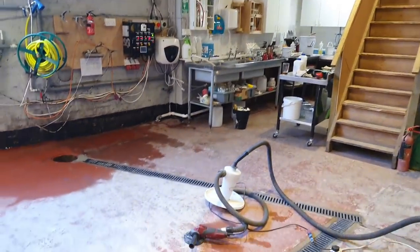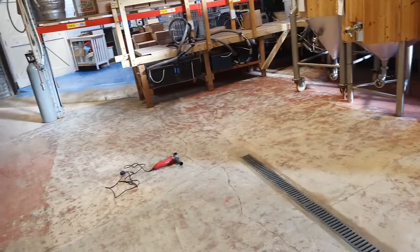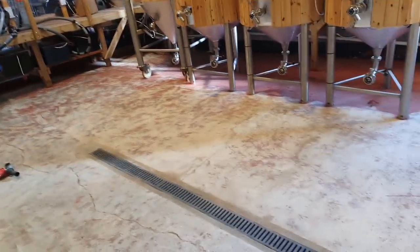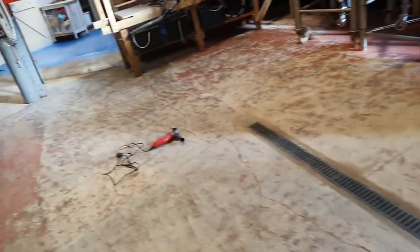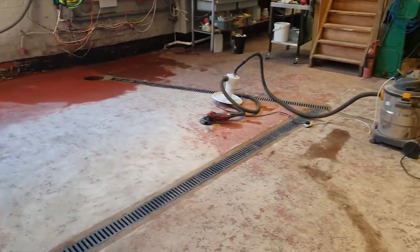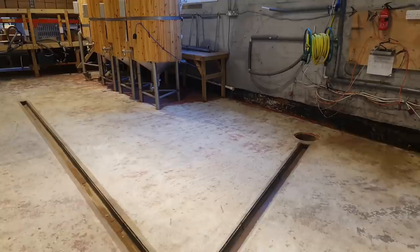To five - that should see all the grinding complete. And then half an hour of vacuuming and brushing to make sure that it's absolutely clear. Got to take these drains up, and then we're going to drop down the first coat of primer, and then we're away.